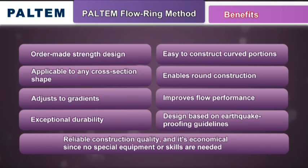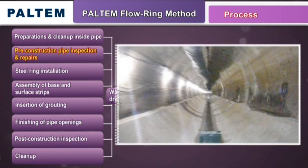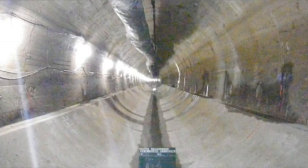Now that we've seen the benefits, let's take a look at how the Paltem Flow Ring Method is used in medium to large diameter pipes. After cleaning the interior of the pipe, a visual inspection is carried out, and if any cracks or water infiltration are found, they are repaired.